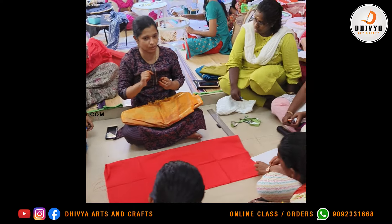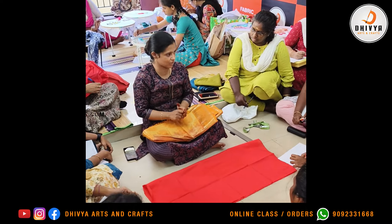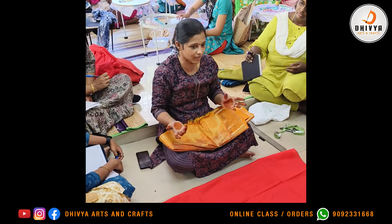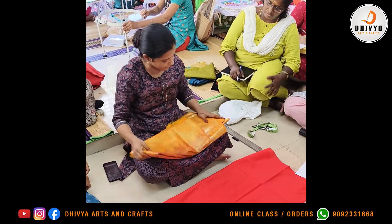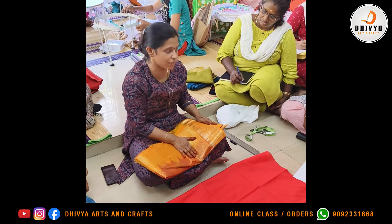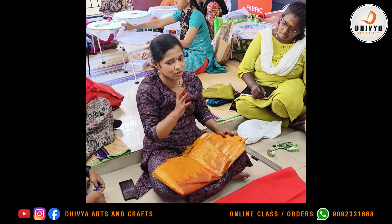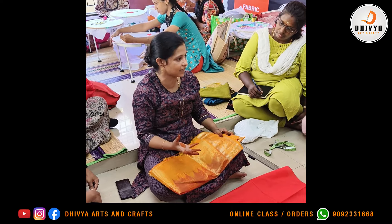If you have a blouse, you can use suggestions for your appearance. When you take your appearance with a blouse, you can use gloves and a blouse. You can use a blouse, and if you like a blouse, it is a highlight of your appearance.